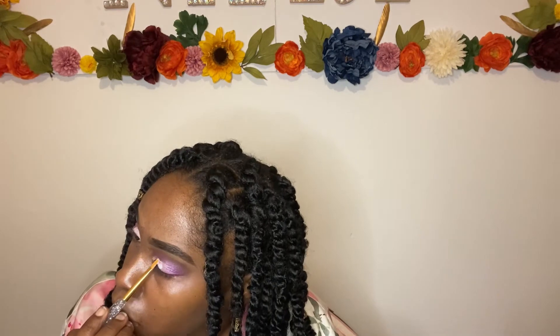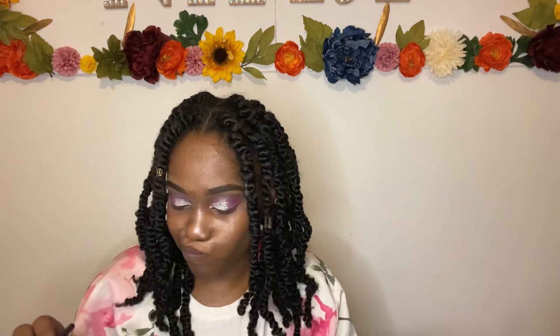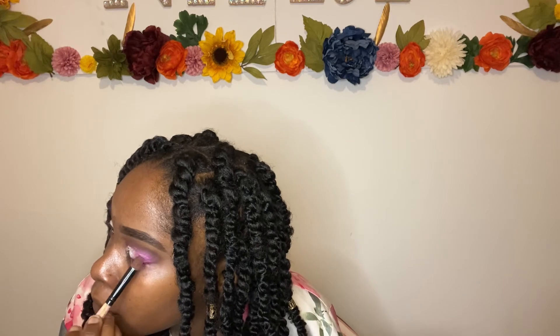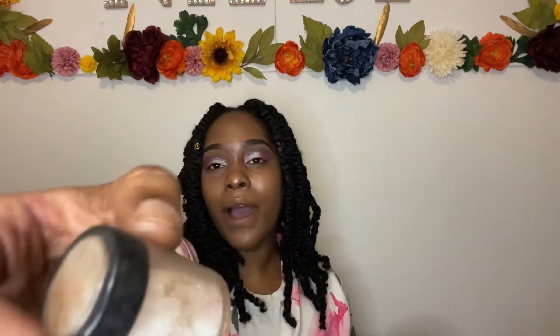Using this clear adhesive glue, I'm gonna be applying my glitter onto my eyes so that it can stay. The glue is on — make sure you pat that glitter onto your eye and keep your eye closed so that no glitter gets in. I'm just adding a little more of that hot pink to the corner so it can stand out. I'm using this white glitter that has like neon green sparkles — I think that's good for the eyes.